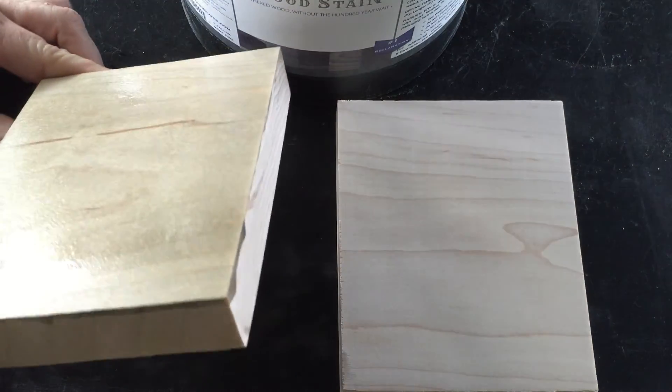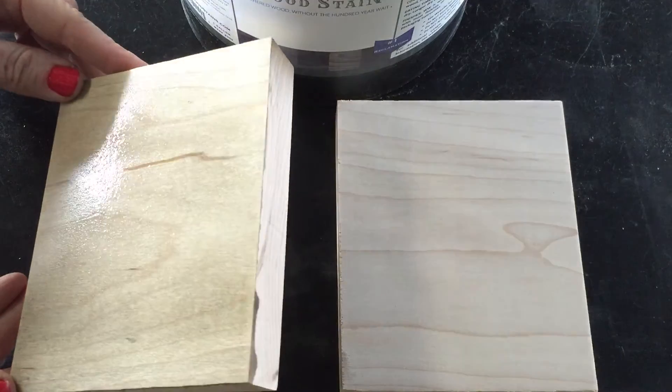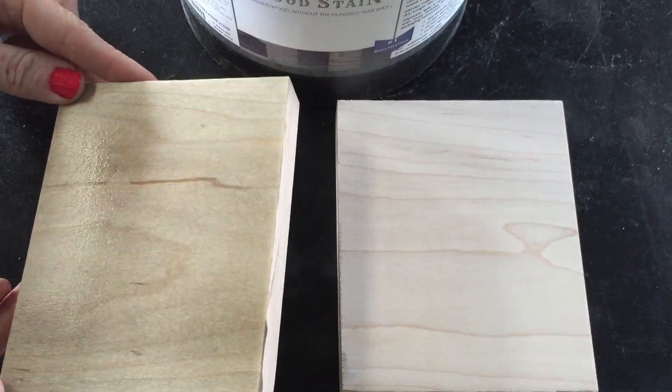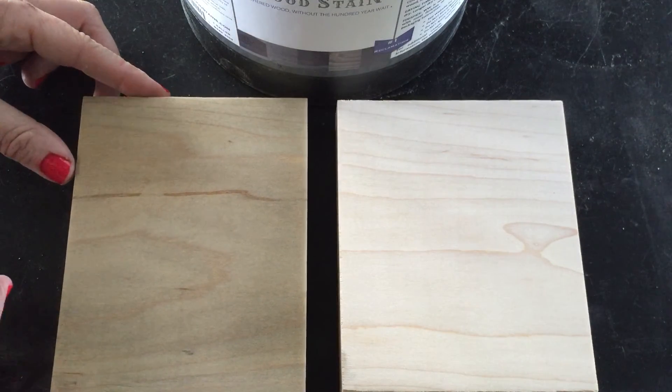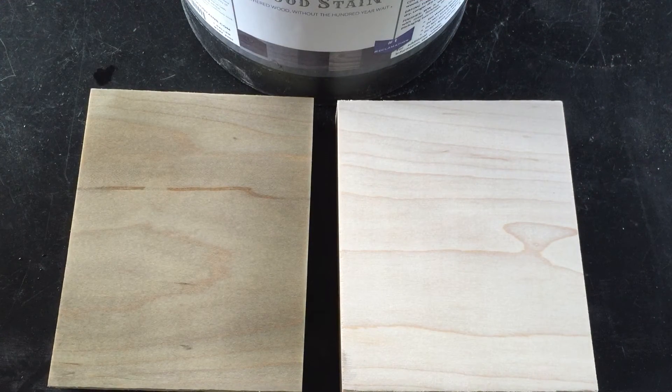You can see how much moisture is on there — it's pretty wet. It's going to dry; the wood's going to absorb it and do the work. Okay, I'm going to switch over to time lapse and we'll watch these babies dry.